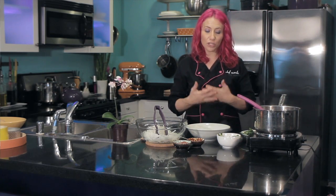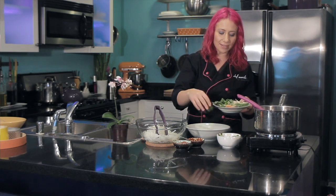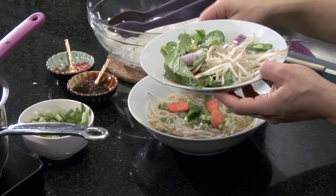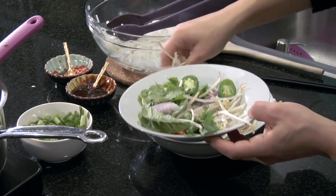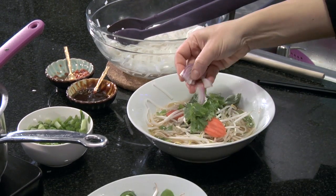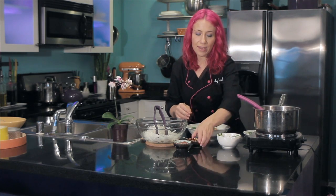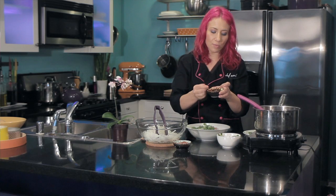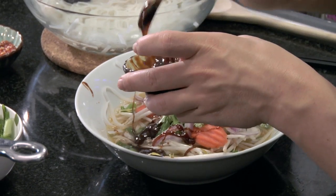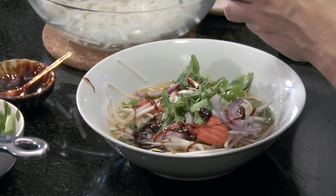And now it's time to garnish your pho. Today I have some jalapeño slices, some sliced carrots, some fresh basil leaves, some mung bean sprouts, some cilantro, and some onions. Then I'm going to give an additional garnish of some hoisin sauce — that's about a tablespoon — and then a little bit of garlic chili sauce.